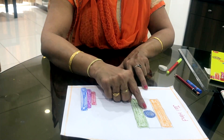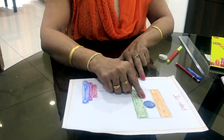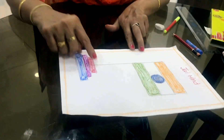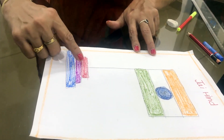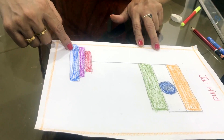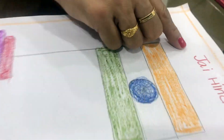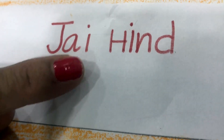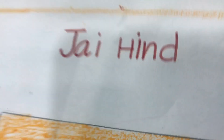After this, in the middle one Chakra will be there with 24 spokes — it is called the Ashoka Chakra. This is the stand for the flag, so we draw three steps as the stand. After all these, we write 'Jai Hind' — J-A-I H-I-N-D. So you also draw, color, and decorate the flag like this.